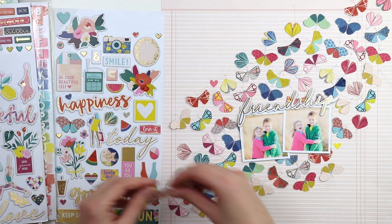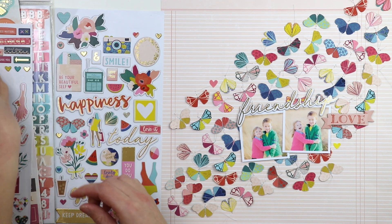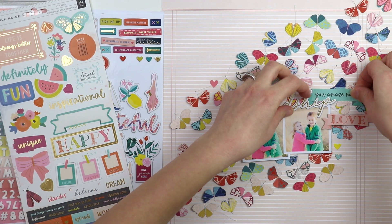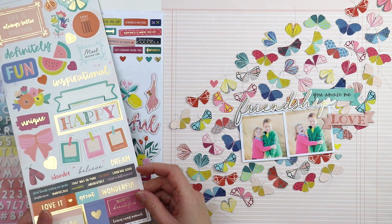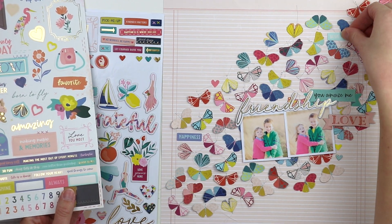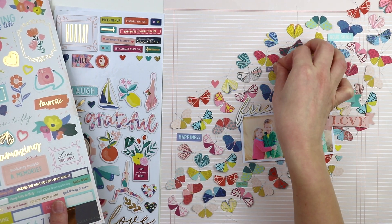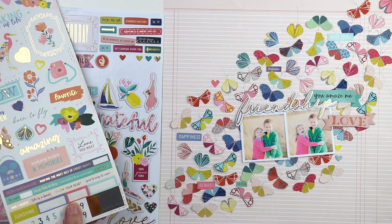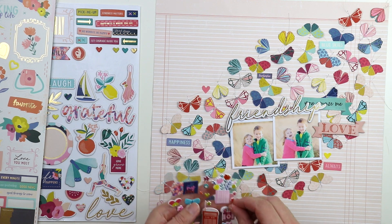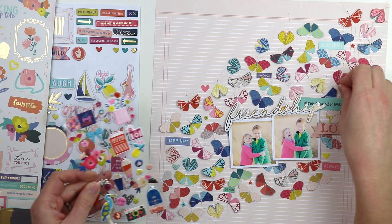I decided to use two photos instead of three — I thought it fit the design better. Now I'm pulling out my brand new chipboard stickers from the Pick Me Up collection. There's a 6 by 12 sticker sheet and a 6 by 12 chipboard sticker pack front and back. I'm tucking in some sentiment stickers here and there that fit with these cute photos — 'happiness always,' 'you amaze me.'